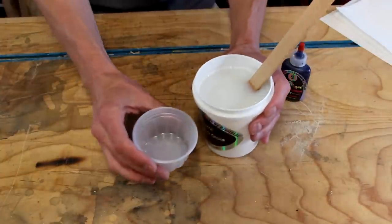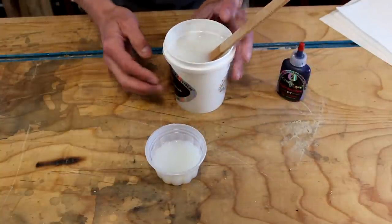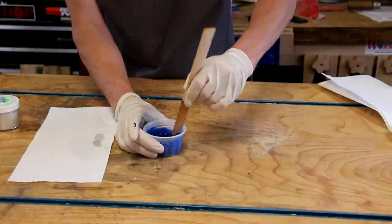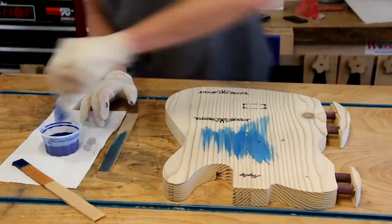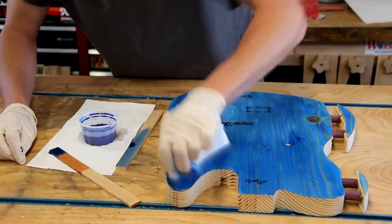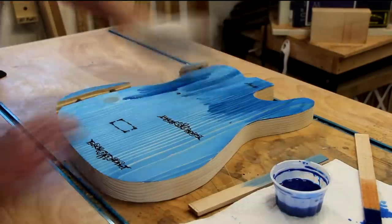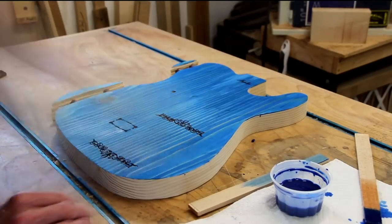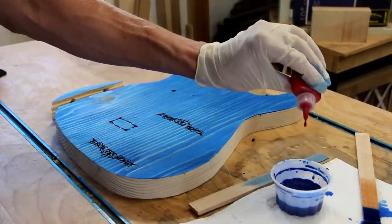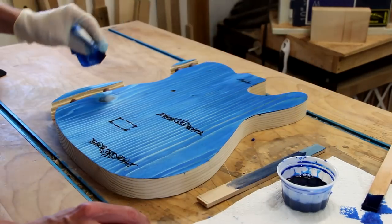Make sure it's mixed up good. I'm just going to pour a little bit into this little cup because I don't need much. That's probably way more than I'm going to need, but that's okay. We'll squirt some blue dye into the base and mix that in really good — that's pretty cool. Let's play around a little bit with some colors for fun. Let's put a couple drops. A little bit of a purple blend. Let's just see what we can do around the edge. Just have a little fun.